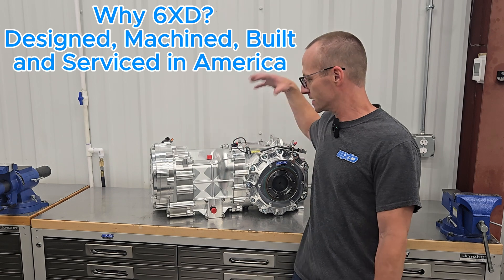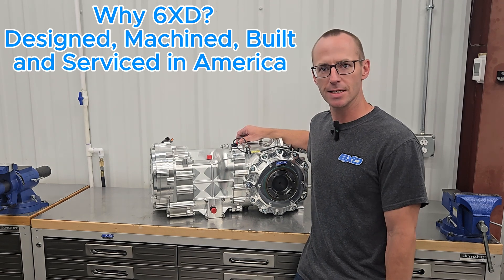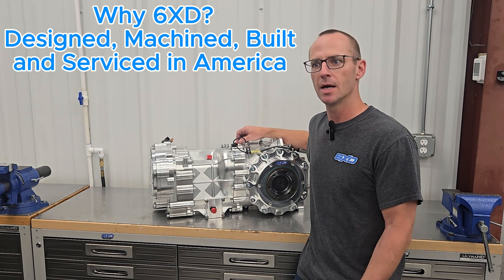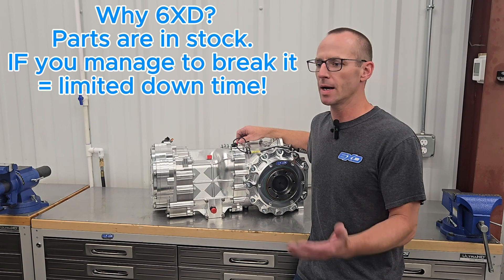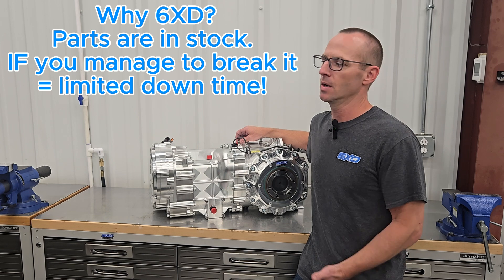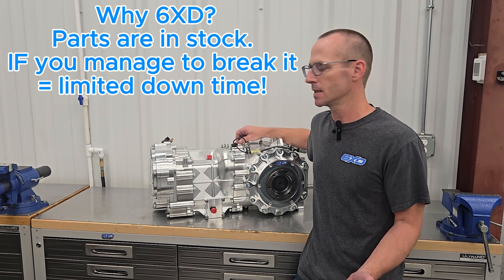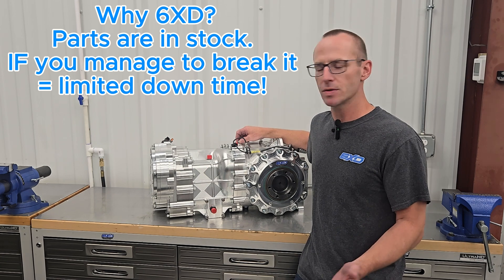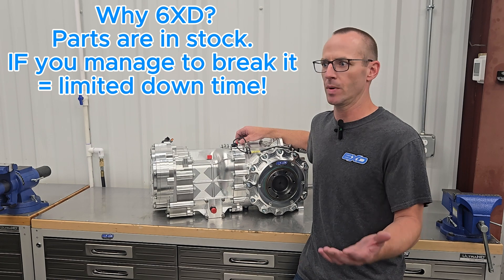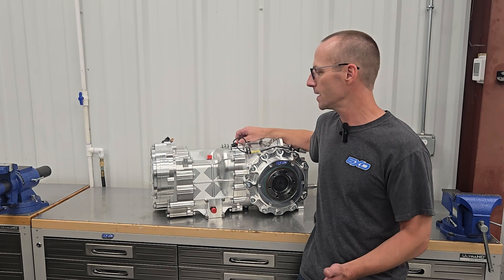Let's walk into some of the details about this particular gearbox. First off, remember that this is 6XD — we machine everything here in America, we get all our parts here in America, we inventory everything that we make so that you guys can have shorter lead times to receive your products, whether it be a new build or replacing worn-out items. You guys are racers, we are racers, and we know how important it is to get parts when you need them.